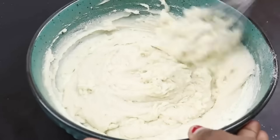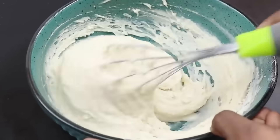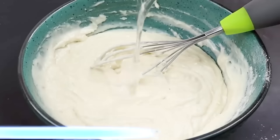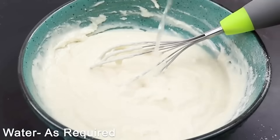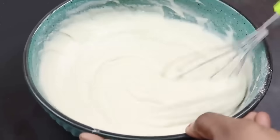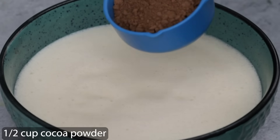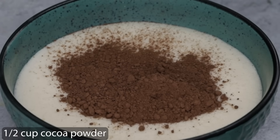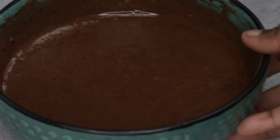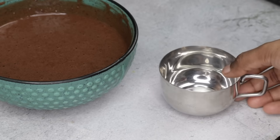Mix it together. Now mix the batter — mix it a little bit. We have the perfect cake batter consistency. We are ready. Mix in a cup of cocoa powder and mix it in with a whisk. Mix in a little bit of cocoa powder until combined.